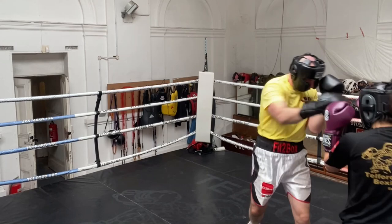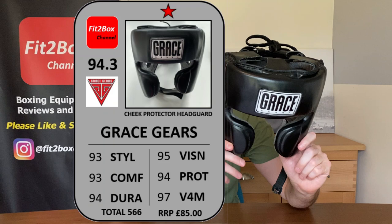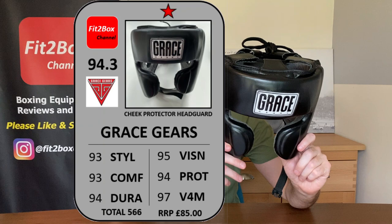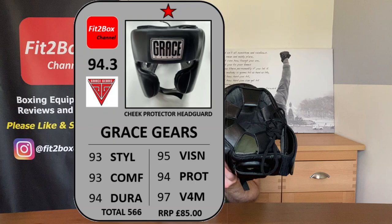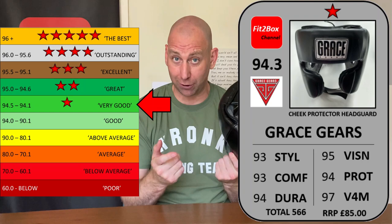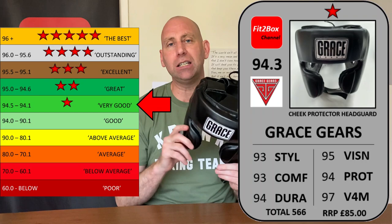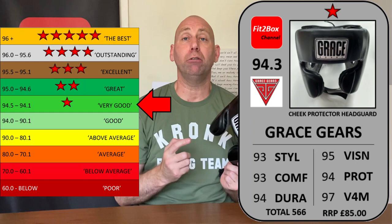Let me get on screen the scorecard. Style 93, comfort 93, durability 94, vision 95 — great vision on this headguard — protection 94, and value for money 97 at 85 English pounds. Also look out for occasional sales. At 85 pounds this headguard is worth it every day of the week. The overall score comes out at 94.3, and that earns this headguard one Fit2Box star — which is very good.